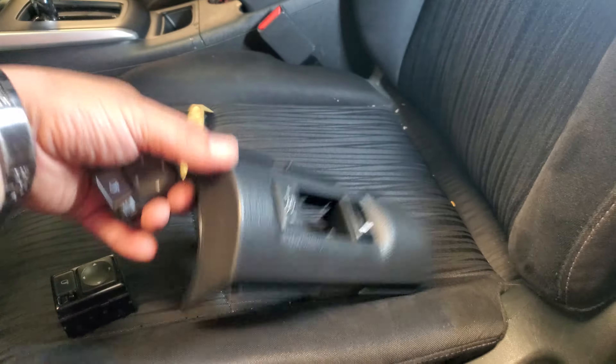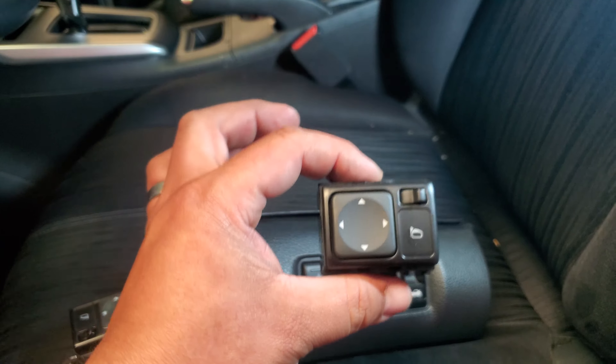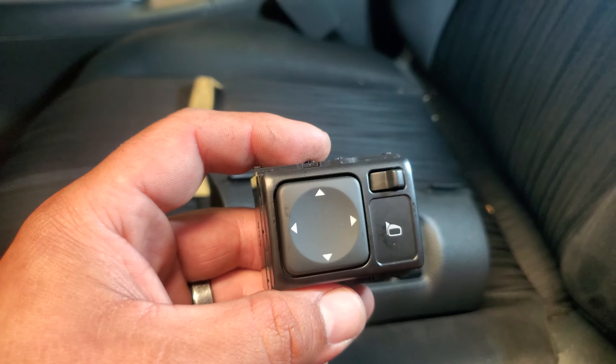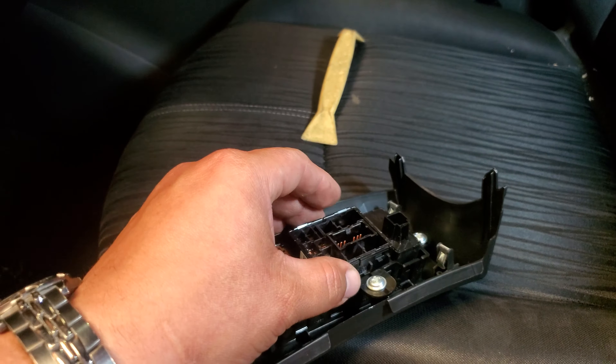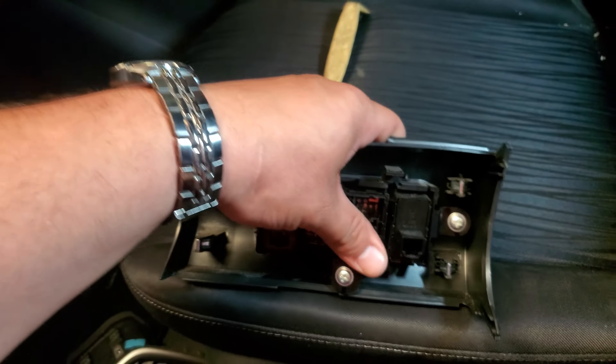Now let's go ahead and insert it. Make sure you insert it the correct way. That's how we took it off, so that's how we're going to put it back on. All you simply do is grab it, slide it in, and lock it into place.